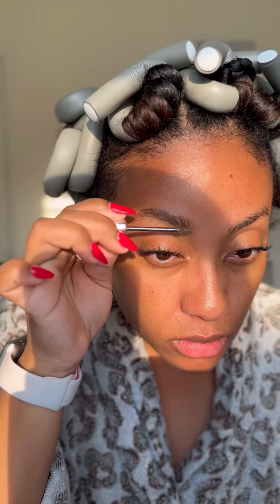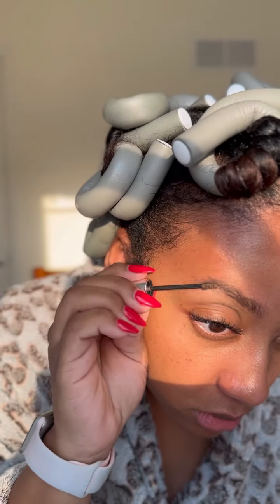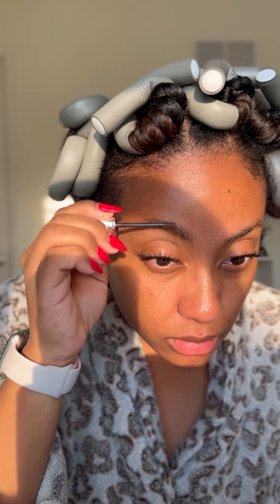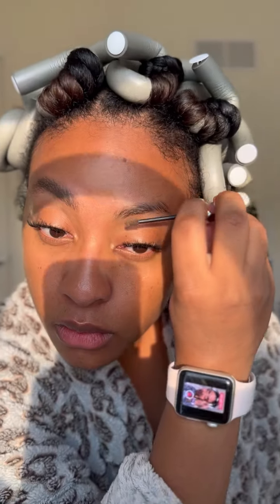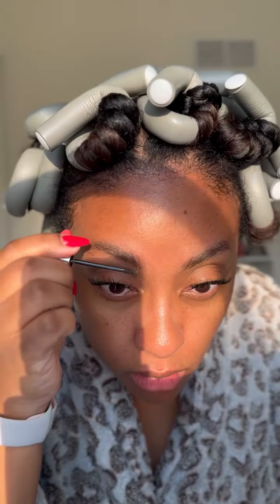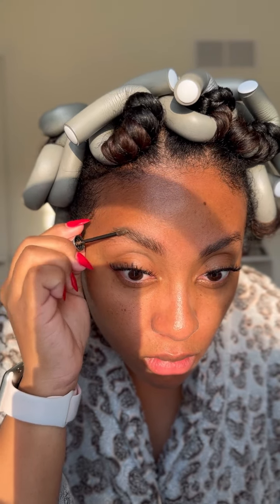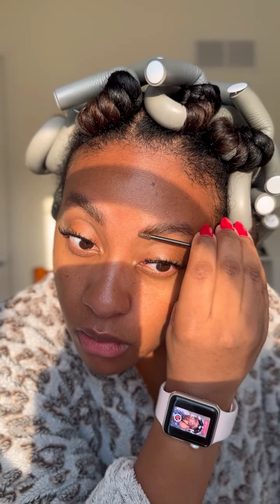For my eyebrows, I'm using the Gimme Brow by Benefit. I really like this product because it is like a brow gel and a brow tint all in one. The color I have is color 3, which is described as like a medium brown. Sometimes I feel like I have to kind of swipe a lot onto my eyebrows to fill them in or get them to the desired level of color, but overall I really do like this product. I don't know if they have a darker color — I'm pretty sure they do, but I've just actually never looked it up.